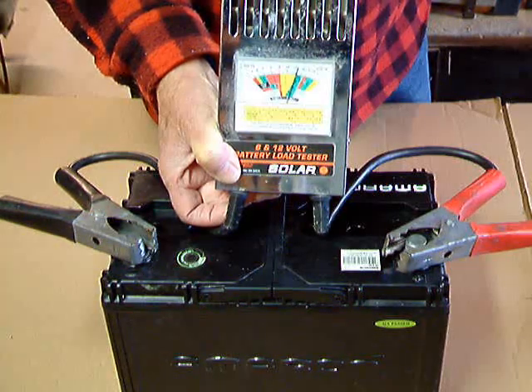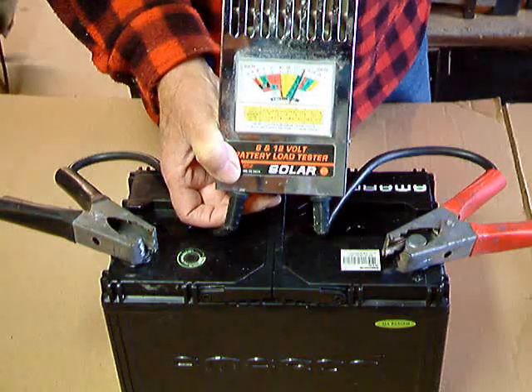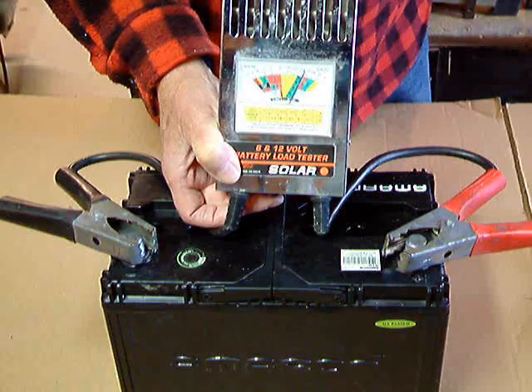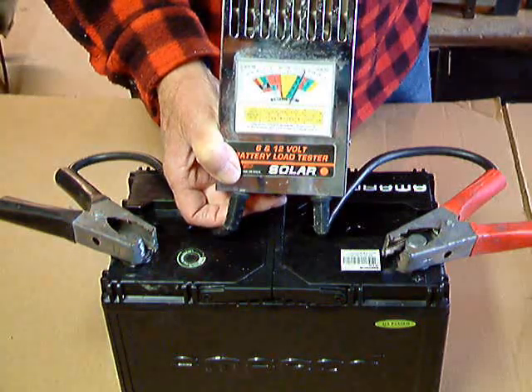When you let go of the switch, there are two things you want to know. First, you'll notice it barely dropped down into the yellow. Second, when we let it go, it goes right back up to about 13 volts again. So that means the battery is really in very good shape. That's how you use a load tester.